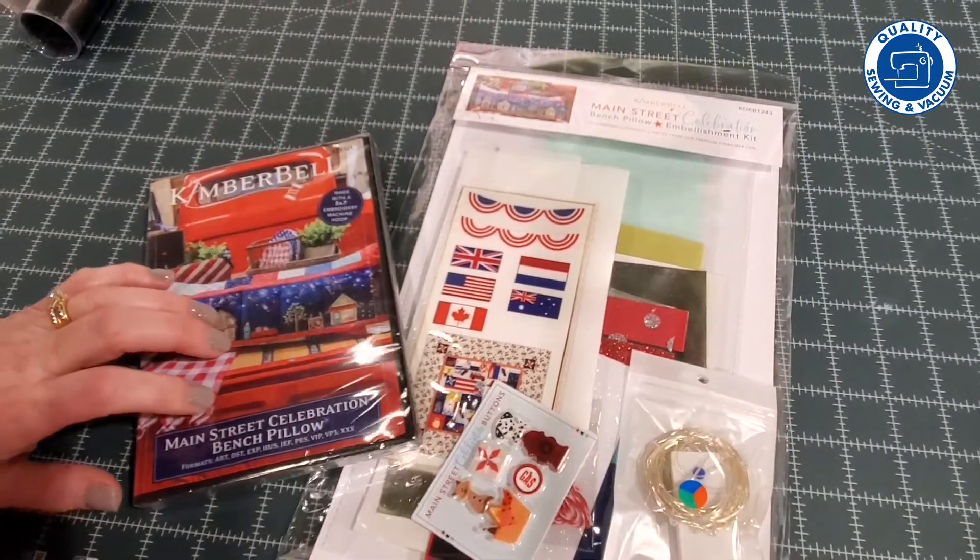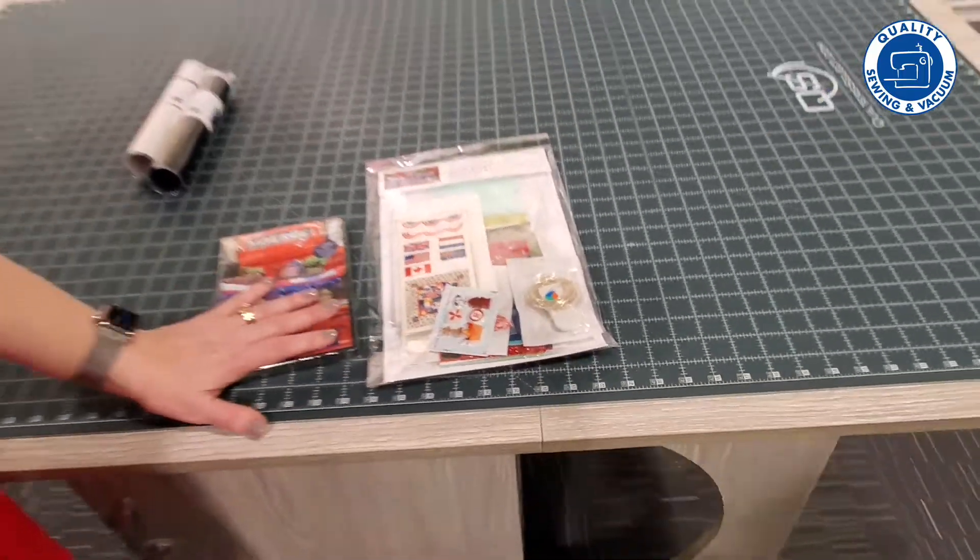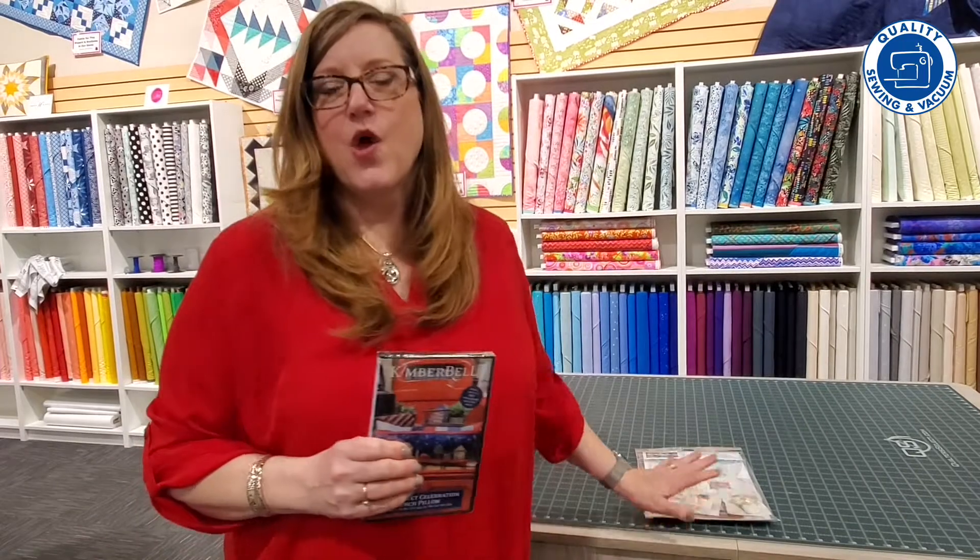We have these in our stores now. If you're interested in just the embroidery collection we have that, or if you're interested in the Kimberbellishments as well we have those too. Come into our stores and see what's new — we always have something that you may not have seen before.